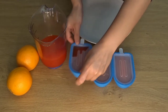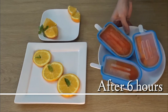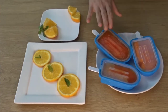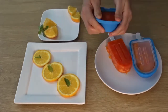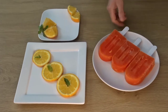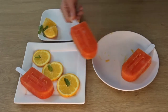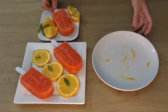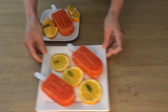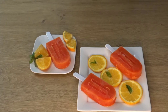Now let's keep our delicious popsicles in the freezer for 6 hours. There will hardly be anyone who just puts squash in a glass and keeps it in the freezer. So it is much better if you do this fun activity in the summer. I bet you it will be better than store-bought and easy to make.